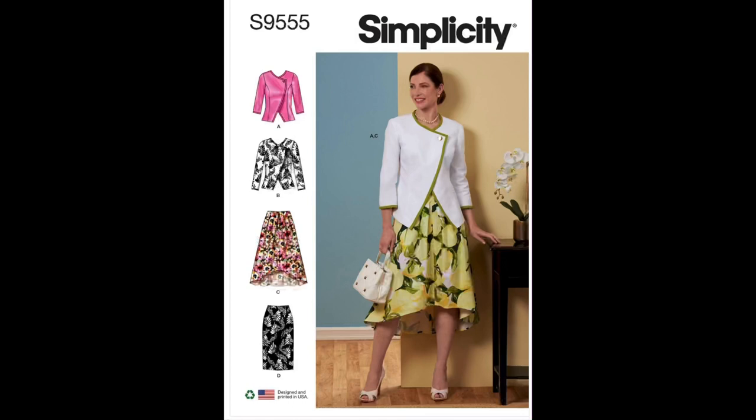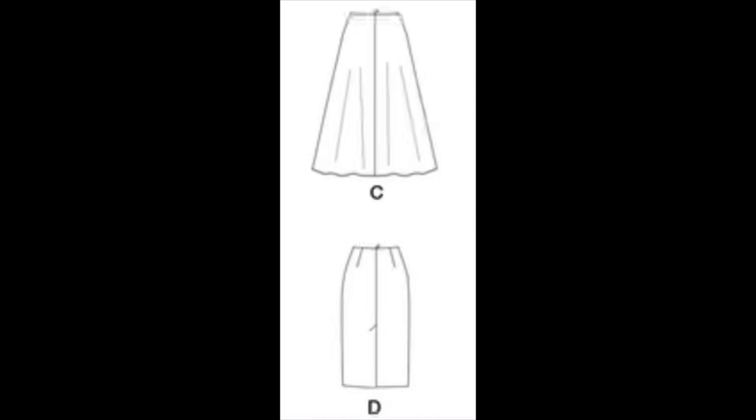The size range is sizes 6–14 with bust 30.5–36 inches, waist 23–28 inches, and hips 32.5–38 inches. Sizes 16–24 have bust 38–46 inches, waist 30–39 inches, and hips 40–48 inches. Looking at the line drawings: View C elements include front pleats, waistline facing, invisible back zipper, and hemming. View D elements include straight tapered darts front and back, back vent, and invisible zipper.